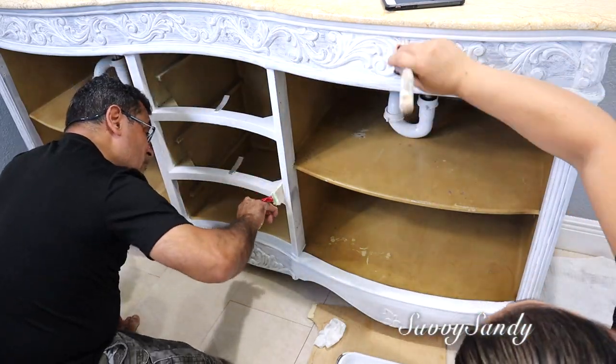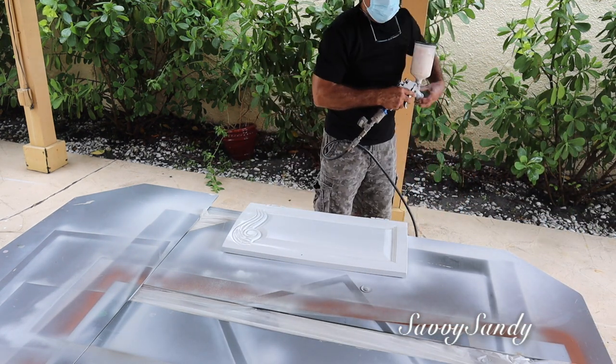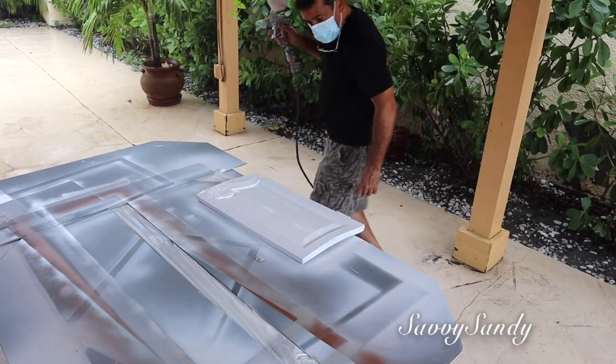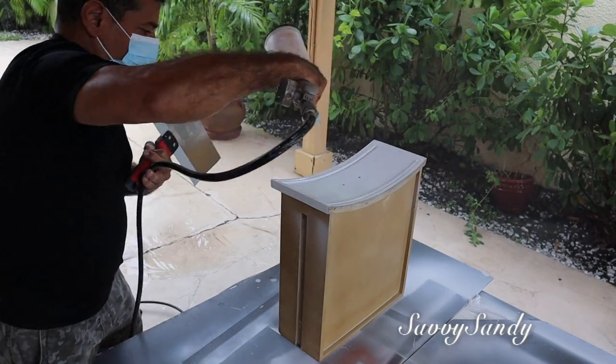Esperamos un día más para poderle dar la segunda capa. De igual manera mi esposo pintó de color blanco también las puertas y también los cajones, pero solamente por la parte de enfrente. Adentro no los quisimos pintar, los dejamos así — pues estaban bien, solamente los limpiamos.